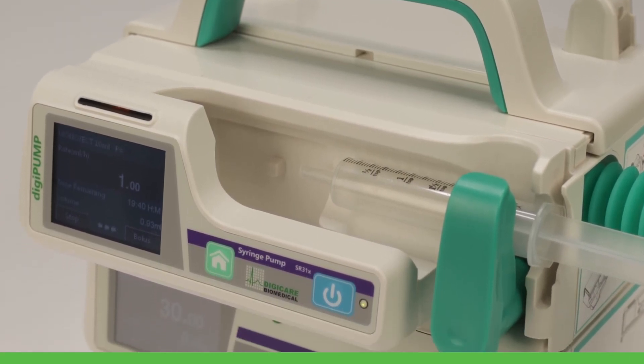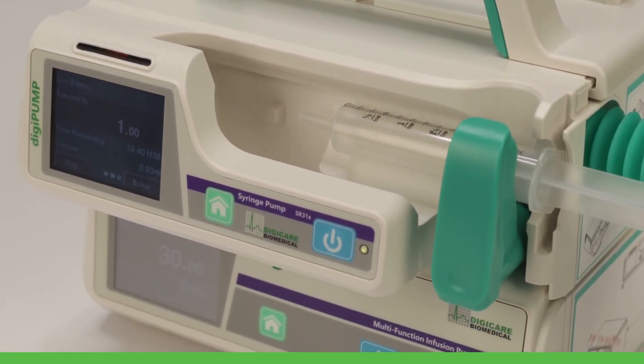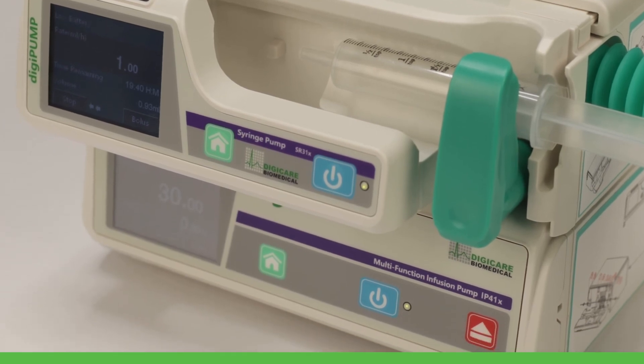To learn more about the DigiPump and order online, please visit our website at digi-vet.com.